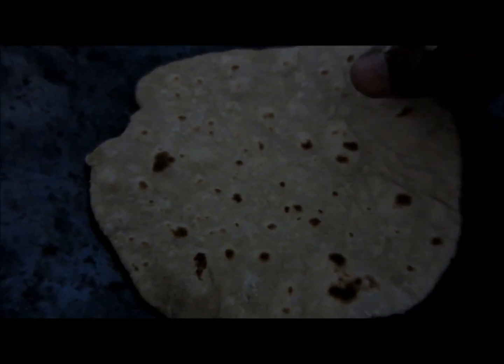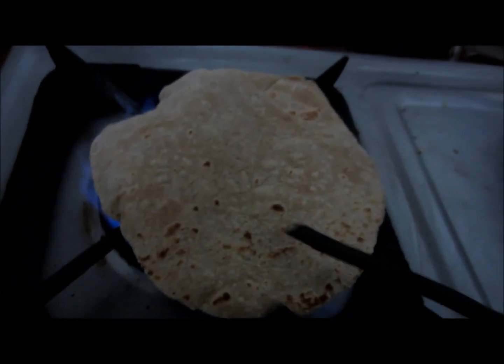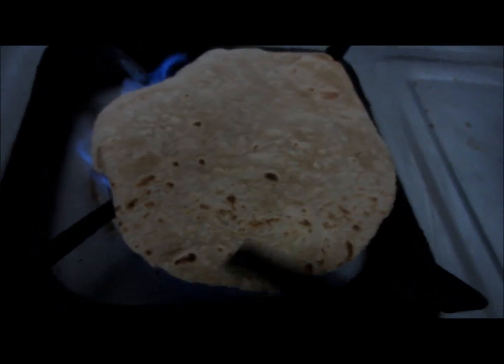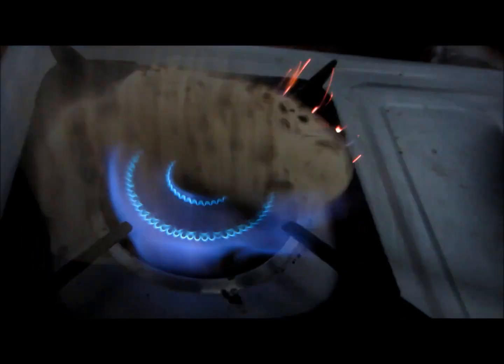The rotis prepared in chulas in villages are really very tasty — I've eaten them myself. Similarly, rice roti can also be prepared. Thank you for giving your time.